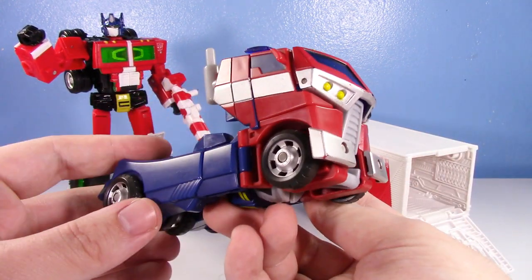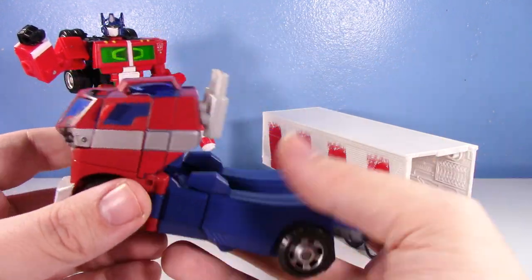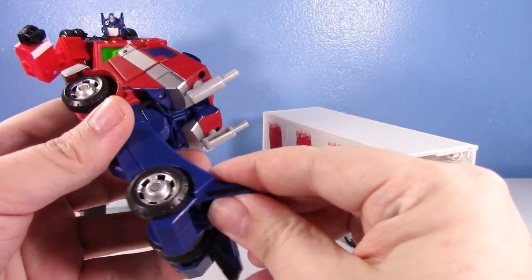Very nice, accurate vehicle mode. One of the best interpretations of Animated Prime. I love Animated Prime, he's just so cool. Let's get into it, let's transform him.